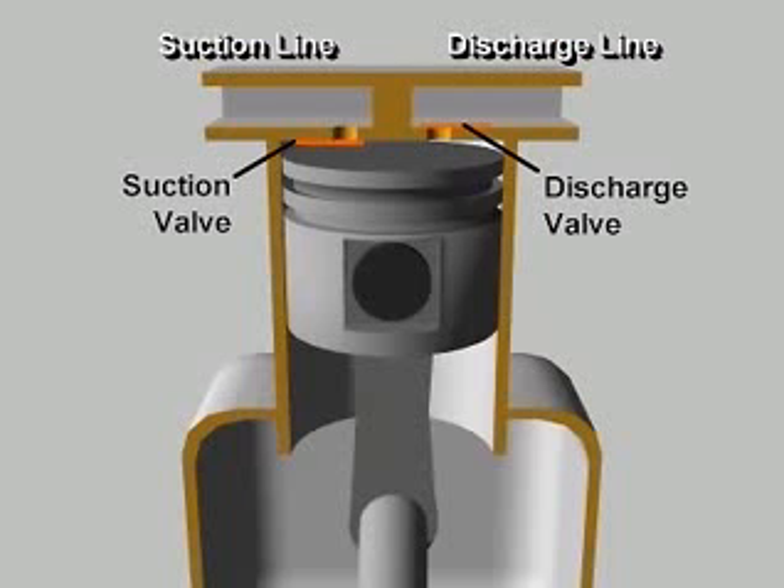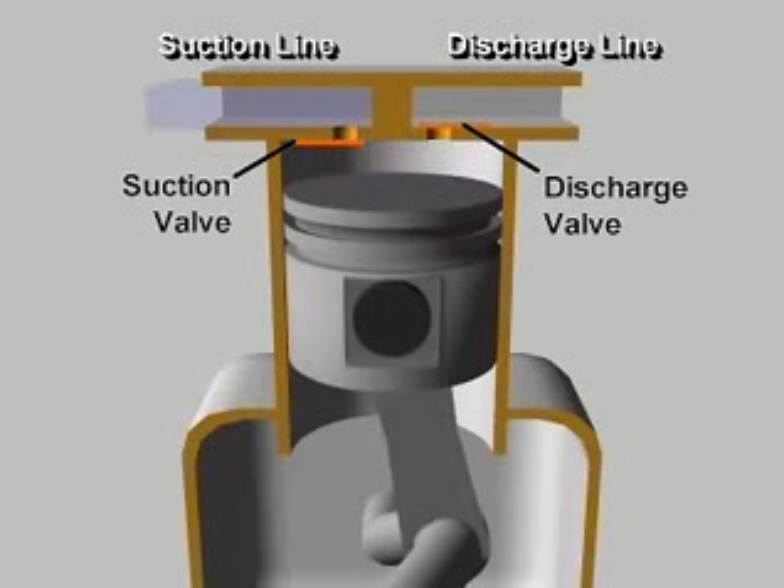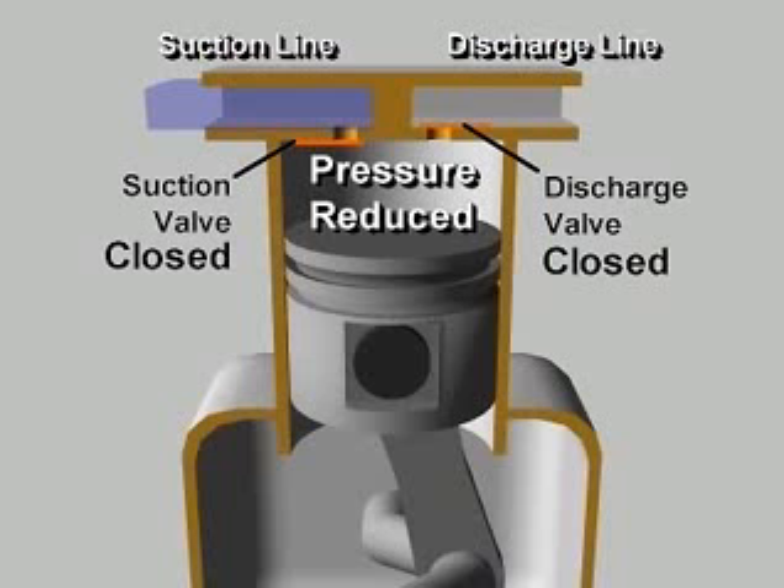Let's follow the compression process in a single cylinder reciprocating compressor during one complete revolution of the crankshaft. Starting with the piston at the top of its stroke, or at top dead center, the piston begins to move downward as the crankshaft rotates. Because both valves are closed, the downward moving piston reduces the pressure in the cylinder.